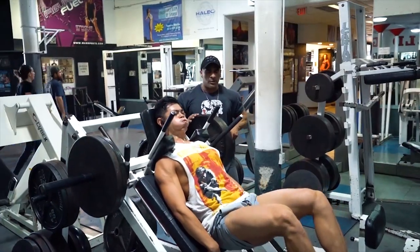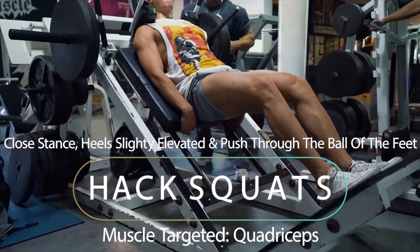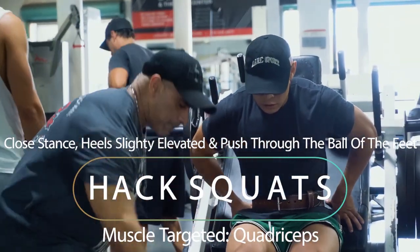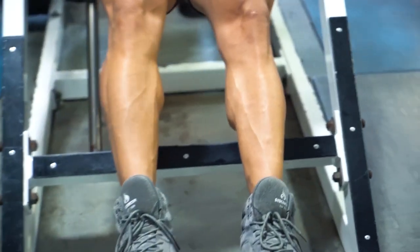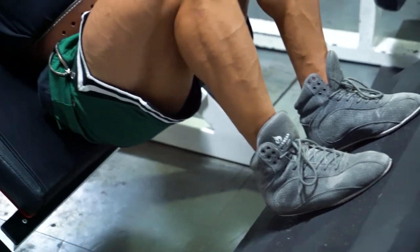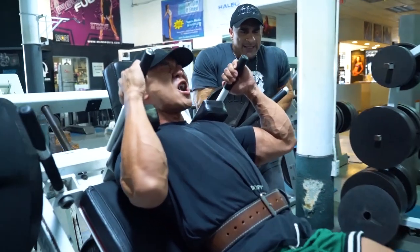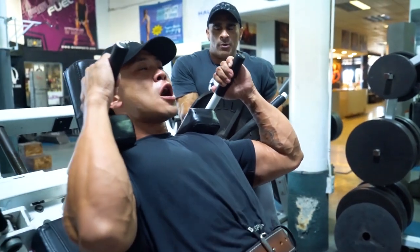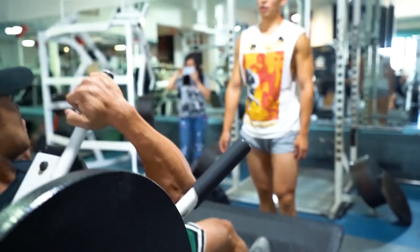Next we move on to the hack squat. This exercise we do specifically with a technique that I learned from my coach Milos Sarchev. It's probably the most painful exercise you'll ever do for quads. This really involves feet close together with the heels slightly elevated, and the stress pushing through the ball of the feet — the knuckles right behind the toes. In this foot position it transfers all of the stress through the quads. Be sure to perform this exercise through an entire full range of motion, all the way down and all the way up. The heels are elevated so all of the stress goes right through the quads.